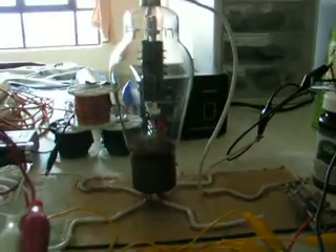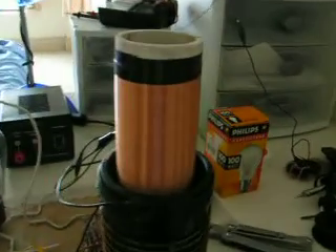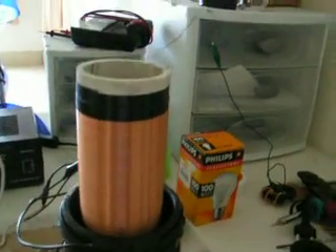To make it work better I had to have a little spark gap, which I usually wouldn't have with the vacuum tube Tesla coil. But yeah, I get longer sparks that way.